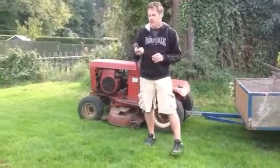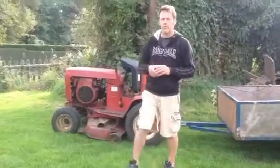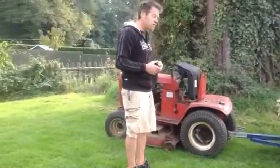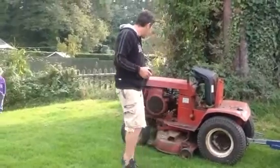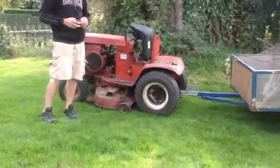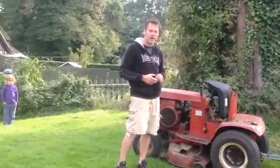This is a wheel horse garden tractor. I've been having trouble starting it because for some reason the petrol is running back from the carburettor back to the tank. Maybe it has a problem with a fuel pump, I don't know.